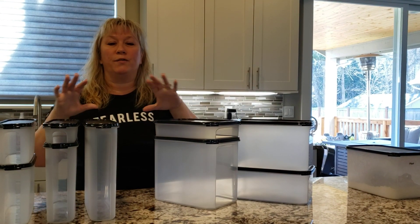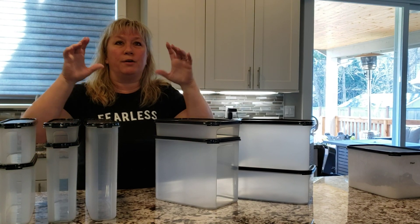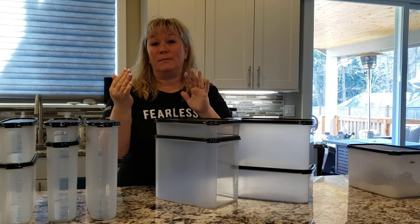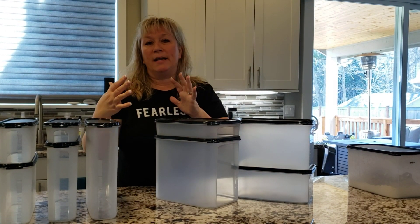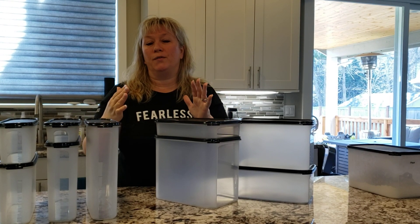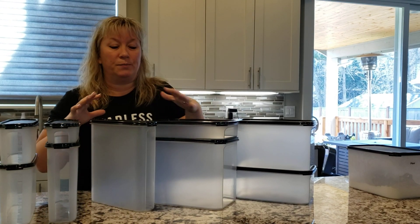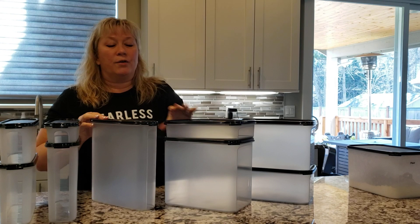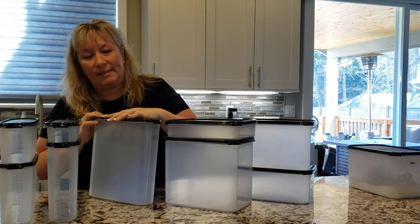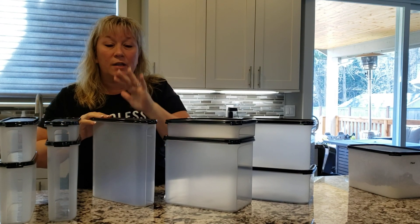These are rectangulars and super ovals. We do have ovals and squares, but I don't recommend those for your kitchen — those are more for boats, campers, and RVs, or if you have little tiny specialty cupboards like maybe above your stove where you have a pipe in the way. Rectangulars and super ovals are for your kitchen cupboards and pantries, and you get better value from them because you get more container per amount of space covered.